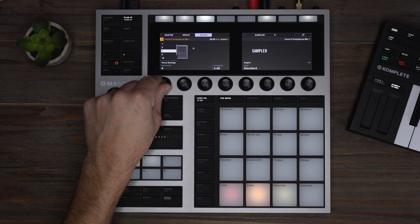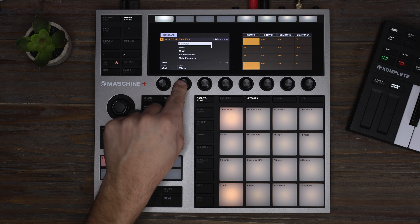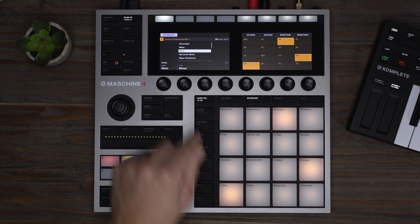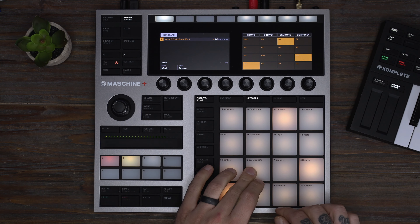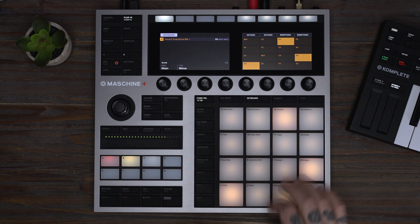I'm going to switch it to legato so the notes don't overlap each other, then change it to minor. Let's record this.